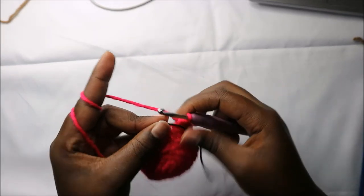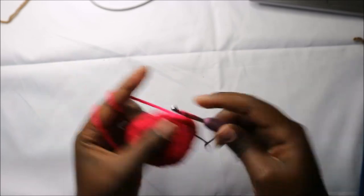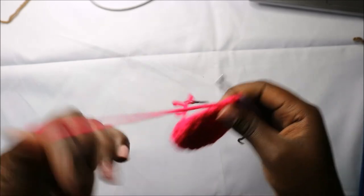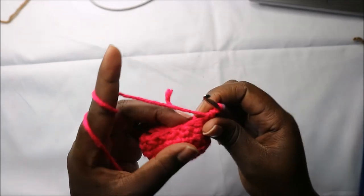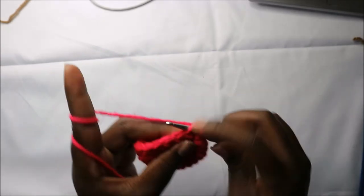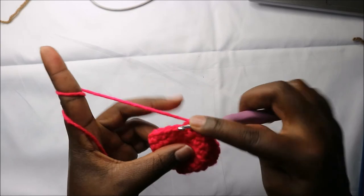In our eighth row we are going to do single crochets in the first three stitches — one, two, and three — and then decrease six times.